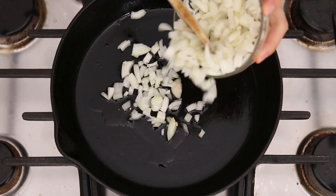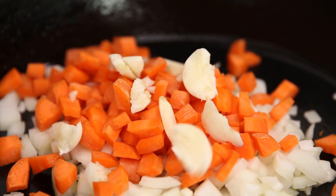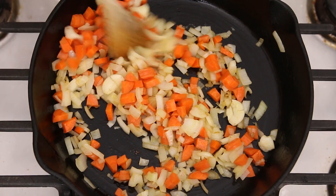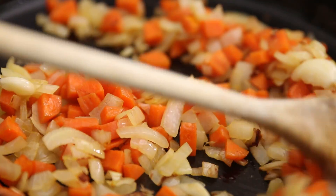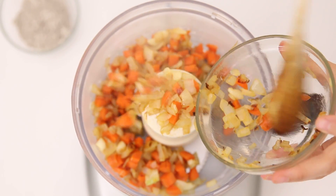So first things first, prep all your ingredients — it'll make it way easier to get going. We're gonna start by sautéing onions, carrot, and garlic in olive oil. You're gonna do this for about seven minutes or so until you get some caramelization, a little bit of light browning, and everything is softer. Then you're gonna throw that in a food processor.